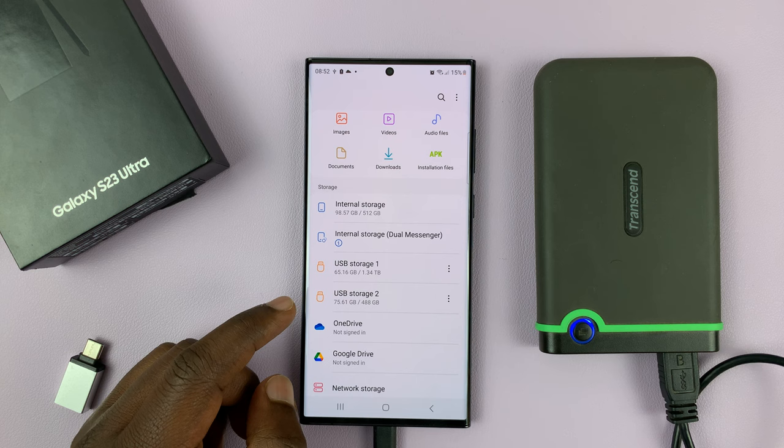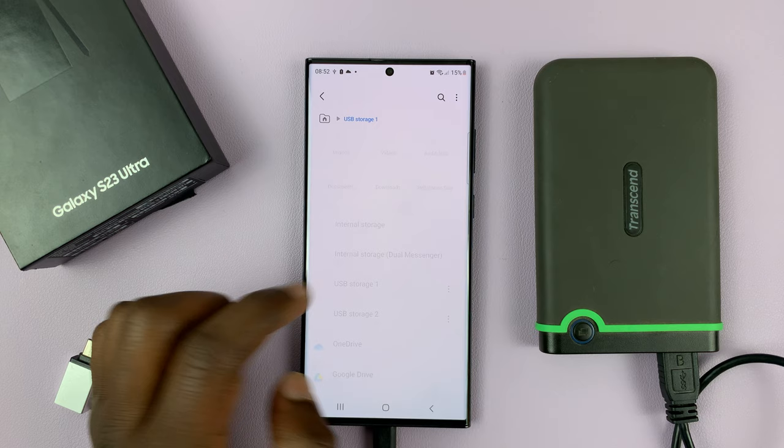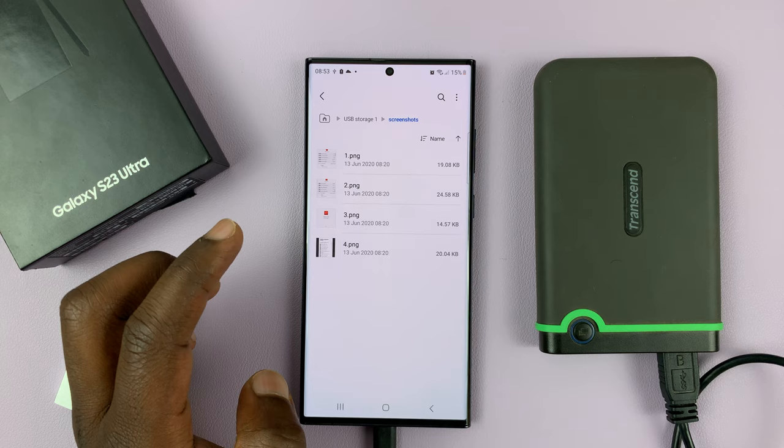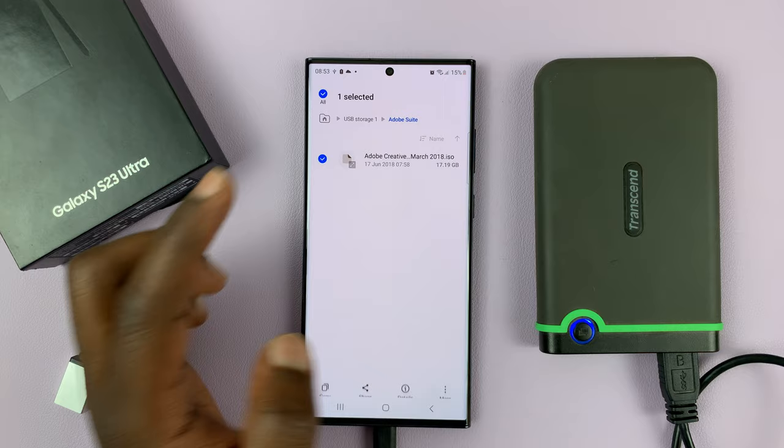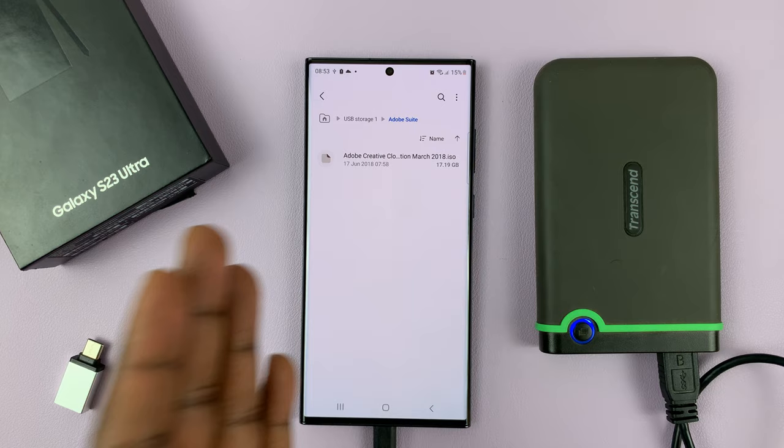This is my NTFS format. I can tap on that and look at the folders and files inside my hard drive — I have screenshots, folders, packages, all this stuff. I also have the liberty to copy files. All I need to do is long press, select copy, and I can paste it onto the phone. I can transfer files to and from the hard drive at will.